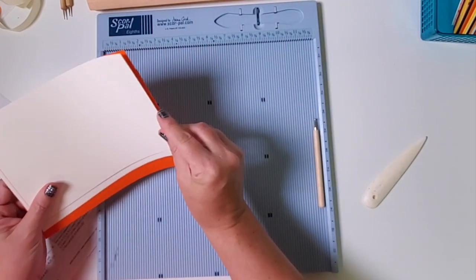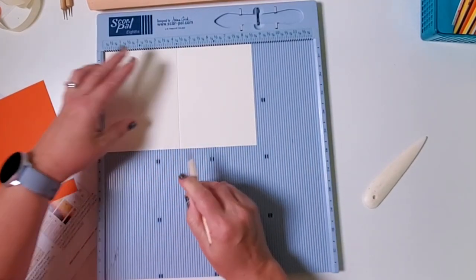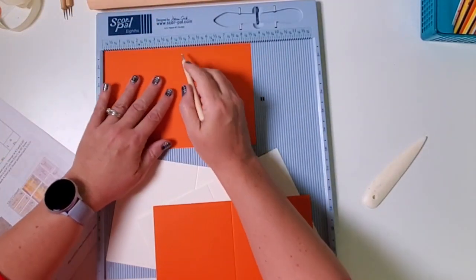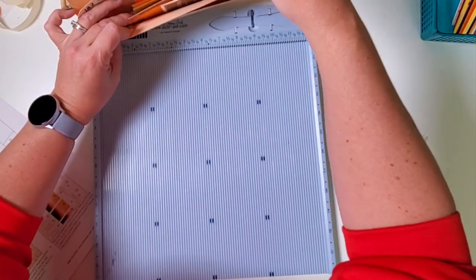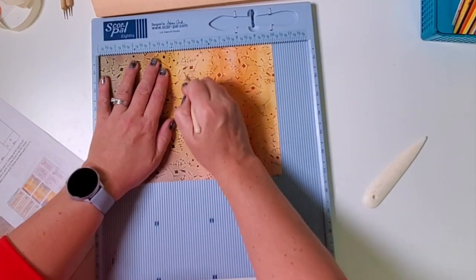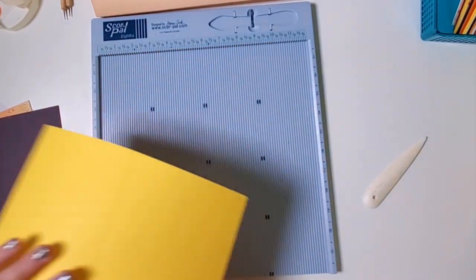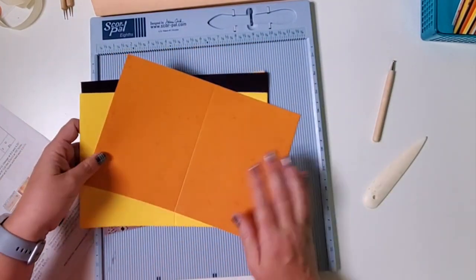Now we have our typical A2 card bases — nice and easy. There is a little asterisk on the four and a quarter mark, so we'll score horizontally at 4 and a quarter. These go in pocket A. We have one stack left: these are 7 by 10s and they get scored horizontally in half at 5. If you're new to scoring it may not go this fast — just pause as needed. All of these go in pocket C.